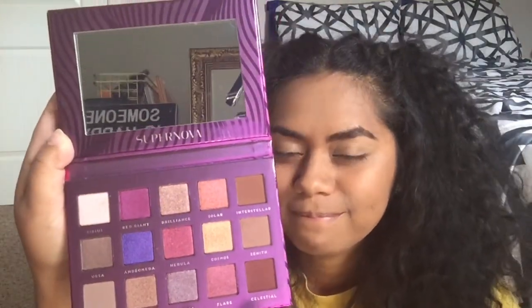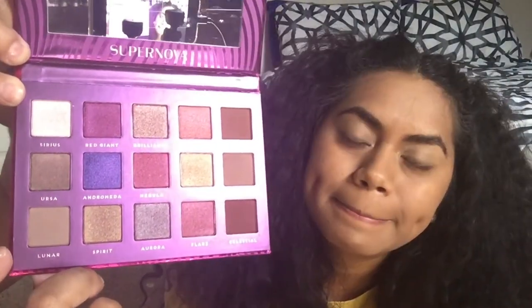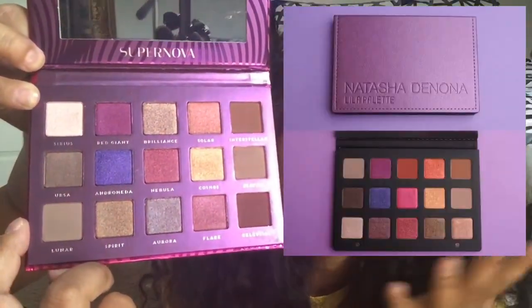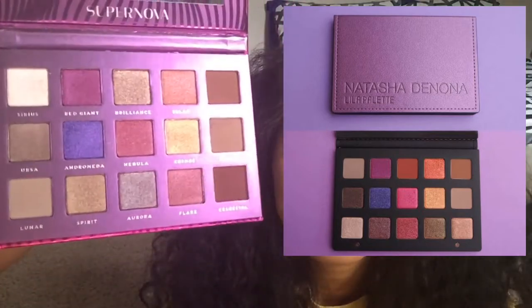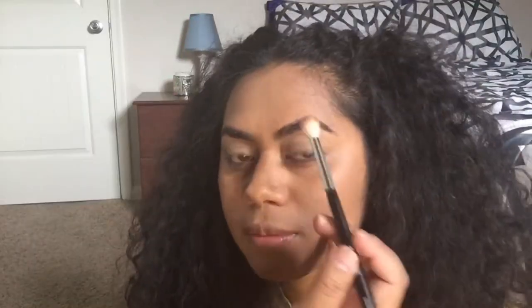Okay, the first product is this Supernova palette. From what I've read and seen online, it's actually a dupe for the Natasha Denona Lila palette, which goes for $129 — I got this for $12. When I looked it up, all the colors are pretty much the same, just in a different order. I'm going to start out with the color Zenith right here. We already have our eyes primed, so close your eyes — I'm just going to start that up in her crease.